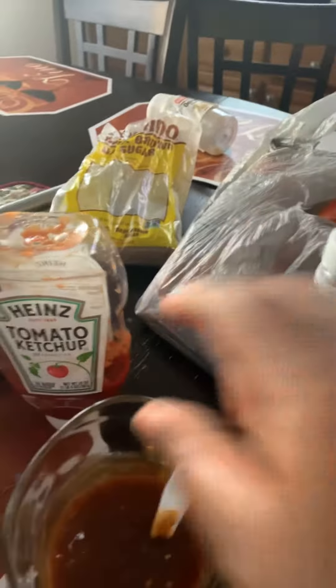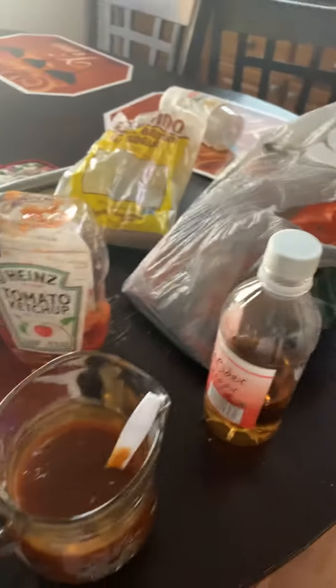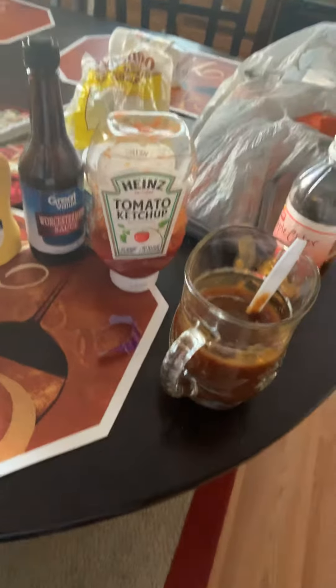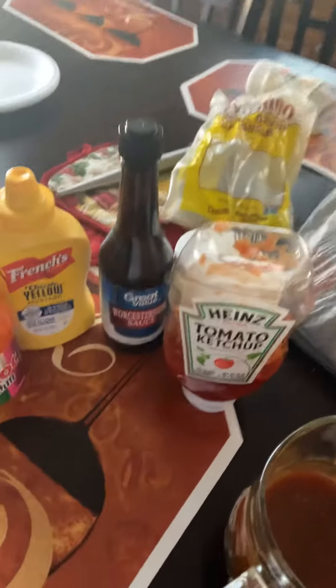If you want to try it, of course you're going to do it to your tasting. But I'm literally about to put this on my chicken, and that's what we are eating for dinner.